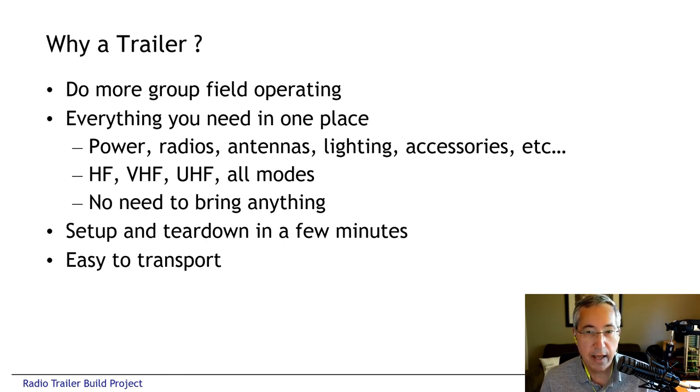That takes a lot of time and effort, both to assemble the stuff, haul it out and set it up. So we thought it would be good if we could have some kind of trailer where we could pre-position all of our gear and make it easy to just hitch it up and take it to a site, set up and get on the air in minutes, make it very easy to store the equipment and transport it to any site. The idea of getting a cargo trailer and building out a radio trailer was really born about two years ago.